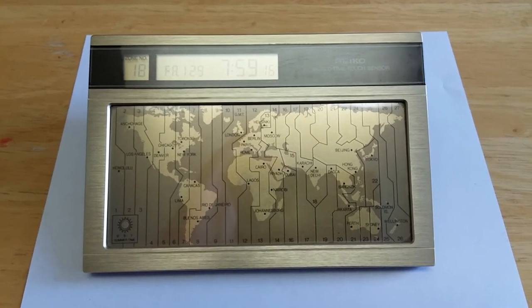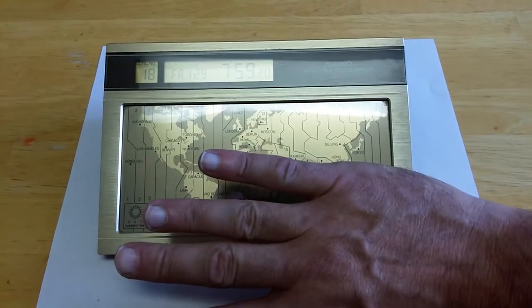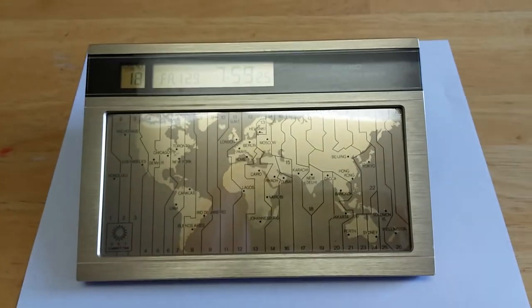Takes two AA batteries, and it's about — a little bit longer than my hand. But that's all I got, YouTube. Hope you enjoy this one. See ya. Peace out.